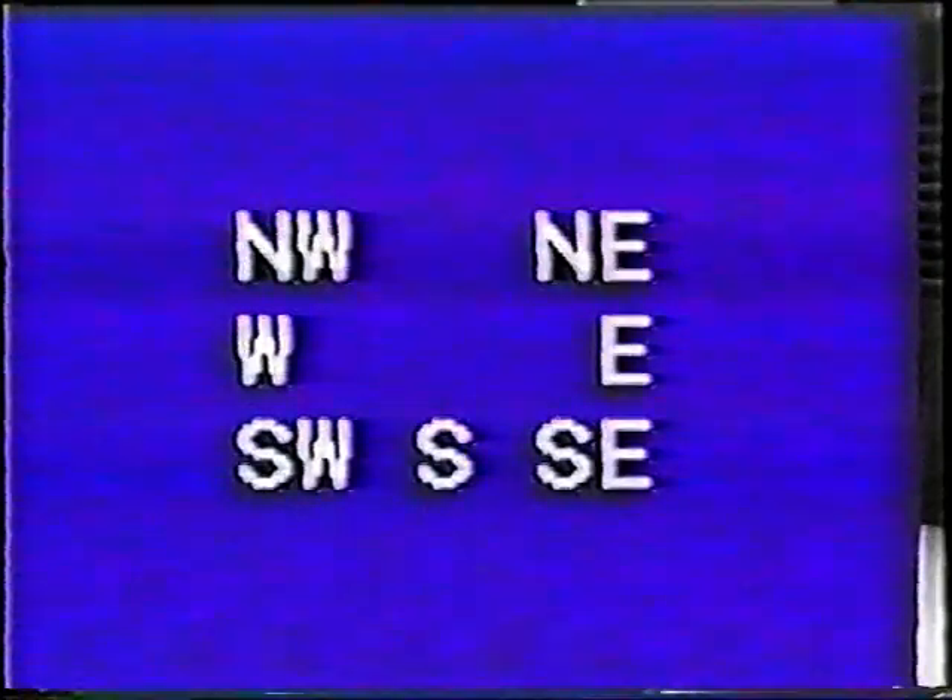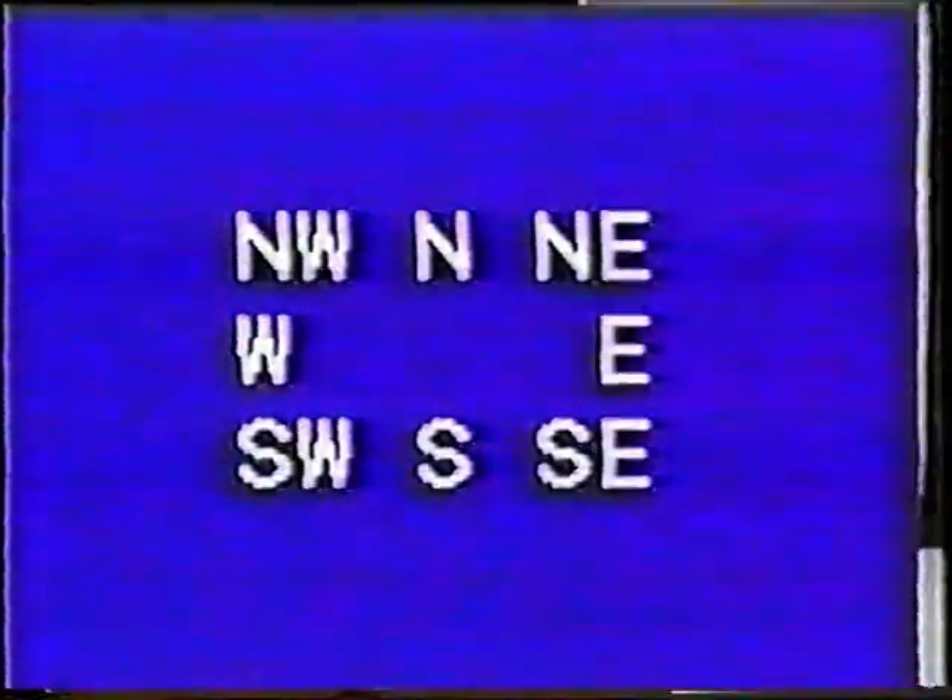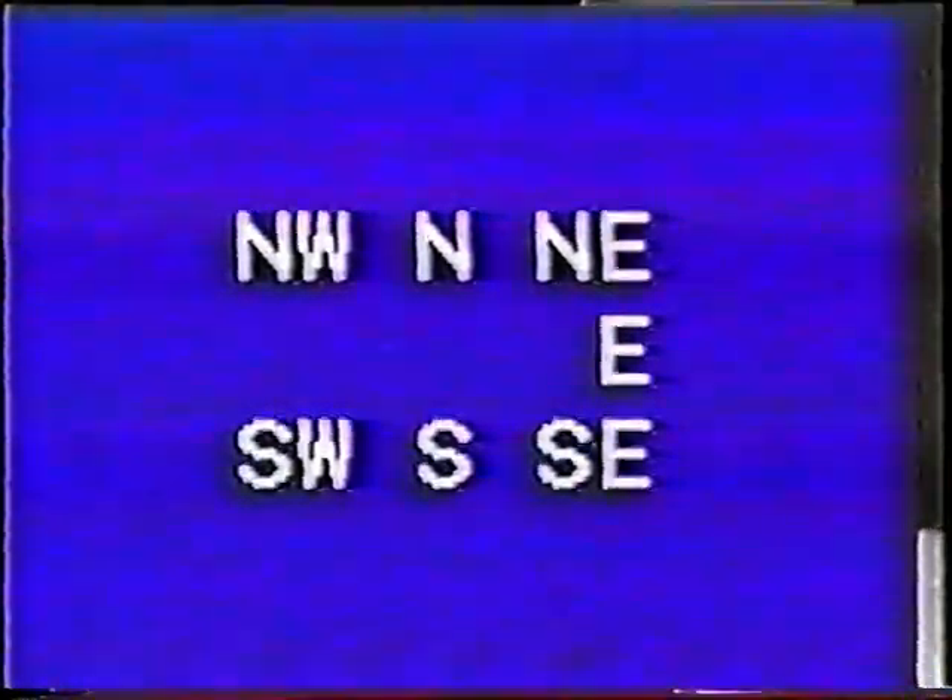If you start with left foot forward, you will first slide to the north, then pivot and step south, step to the east, then pivot west, step to the southwest, then pivot northeast, and so on. It's easy to remember if you just keep track of left, right, left, right. If you start with your right foot forward, the pattern is reversed. These compass directions are just to help you get started — you should be able to do Hapo Undo starting from whatever direction you happen to be facing.